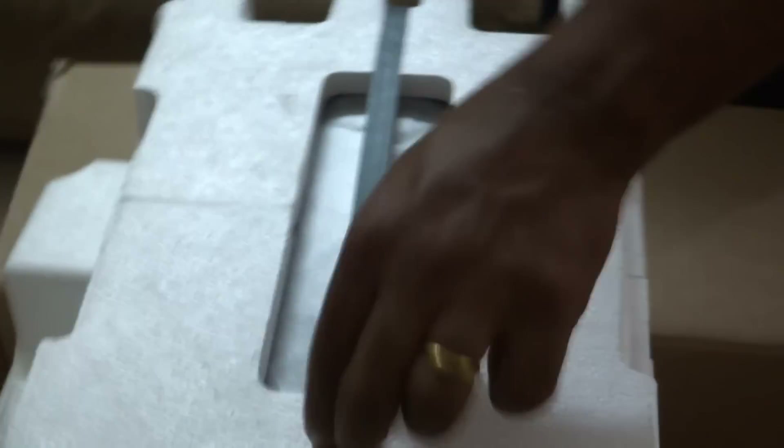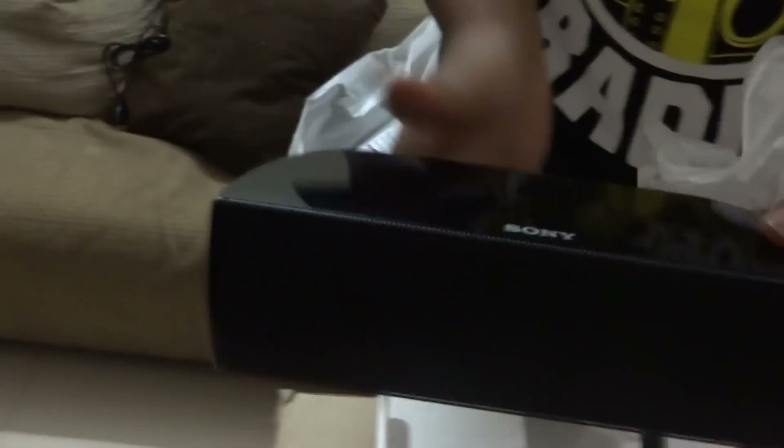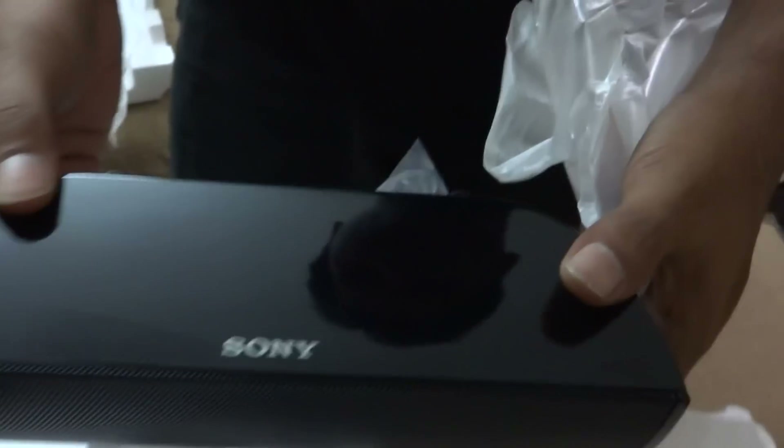Let's look at what this is — this is the center speaker for the home theater system. Nice plastic build and you can even wall mount this. This is the thing about Sony in terms of quality. It's a nice small center speaker.